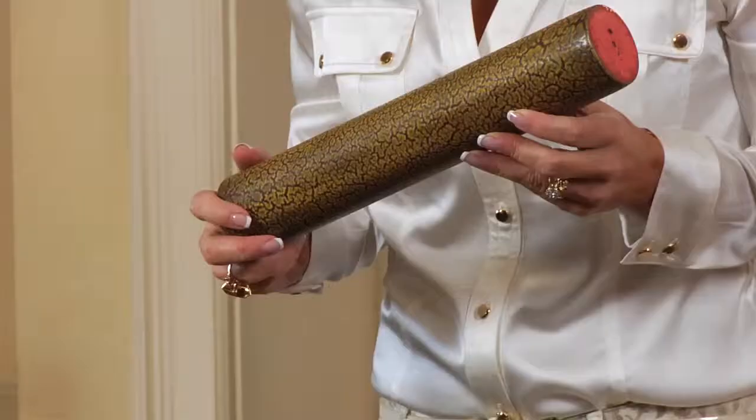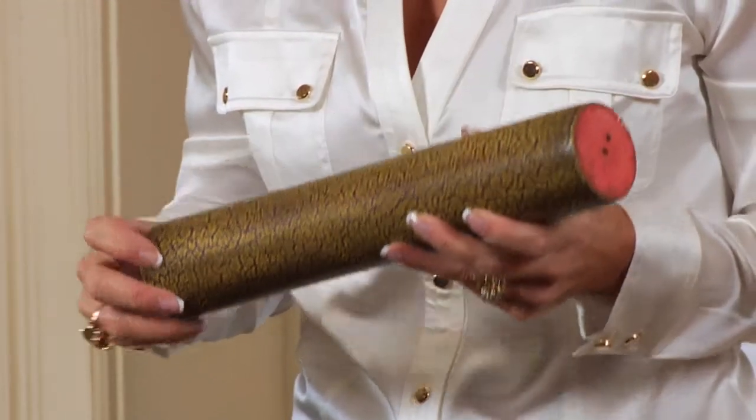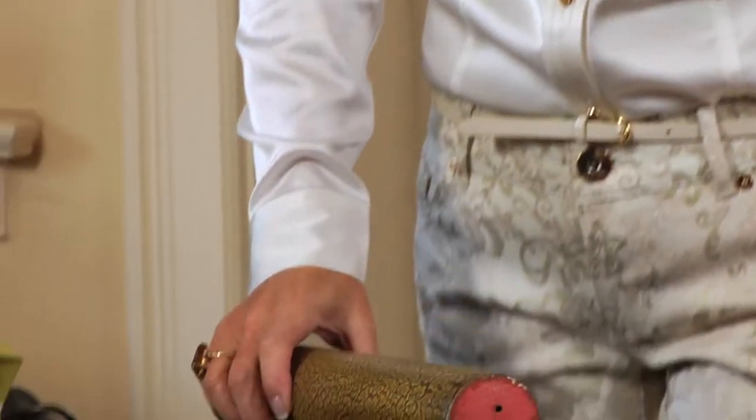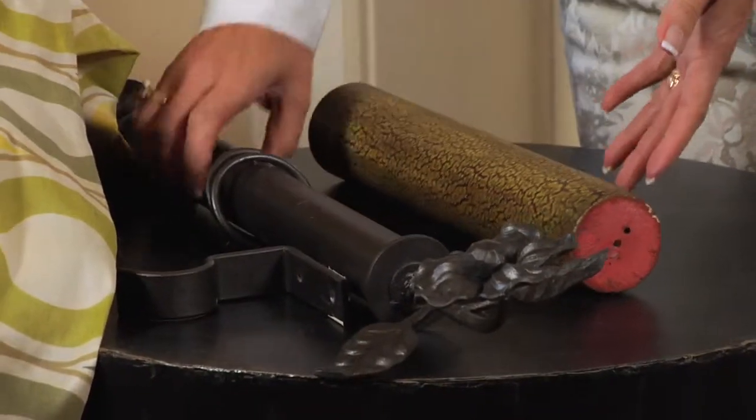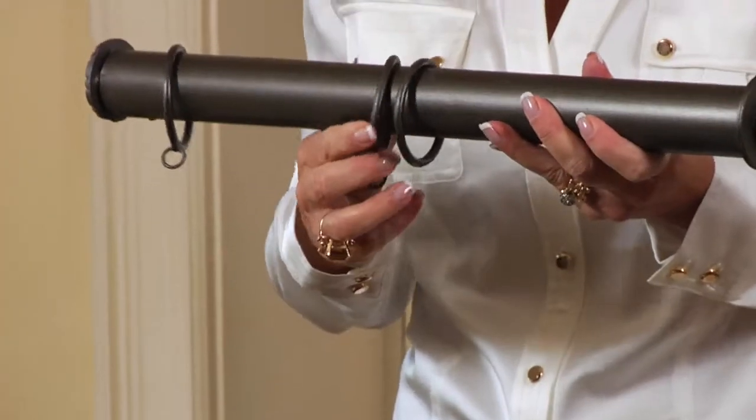Now let's take a basic tour around the hardware you're going to need: rods, finials, brackets, and rings. Rods come in such a big variety — from a wood rod, like this wood crackle in a three-inch diameter, to an iron rod in one inch or one-and-a-half inch. You need to choose the appropriate size.